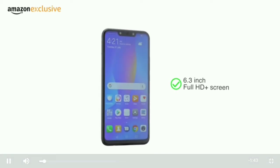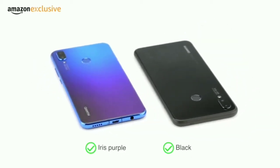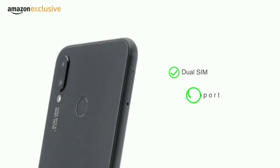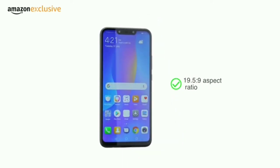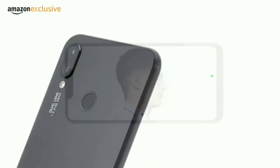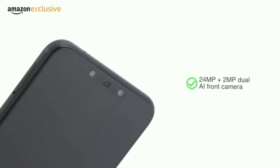Huawei Nova 3i is a 6.3-inch Full HD Plus phone and comes with dual rear and front cameras. Choose from two colors: black and distinct iris purple. It comes with 4GB RAM and 128GB storage, and is a dual SIM phone with both SIMs supporting 4G VoLTE. The all-glass design is set in a metal frame to provide a premium but sturdy feel. The screen has a 19.5:9 ratio making it easier to use with one hand. Unlock the phone using either the 3D face unlock feature or the fingerprint sensor at the back, with a dual AI camera setup of 16 plus 2MP at the back and 24 plus 2MP at the front.